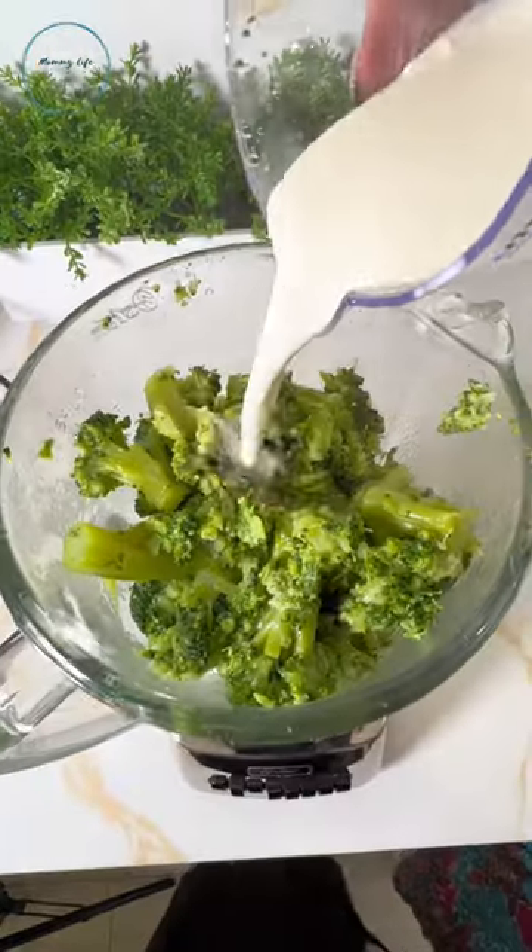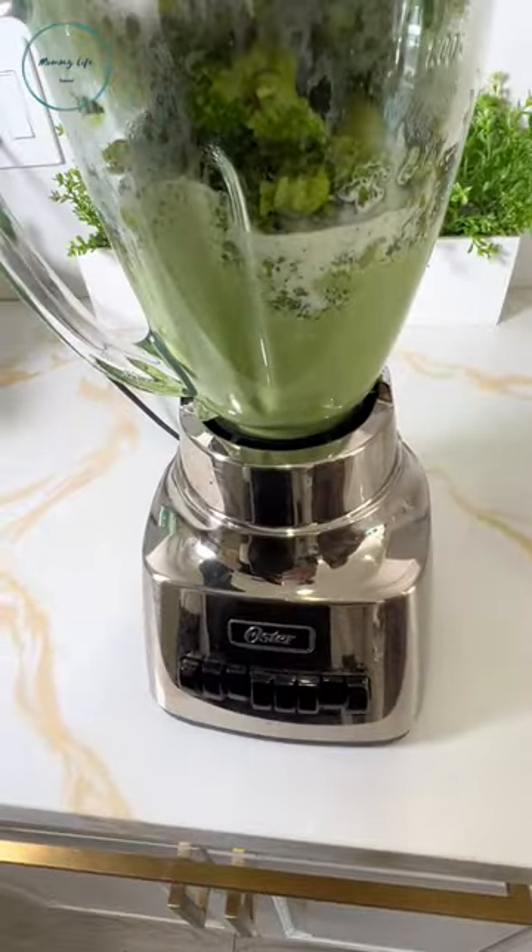Now place all your broccoli in the blender. Add in one cup of heavy cream, then blend that all up. Mmm, looking good already.